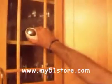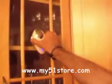Or over here on glass. It's got a suction cup and can actually be placed on a glass surface vertically. And one more surface over here.